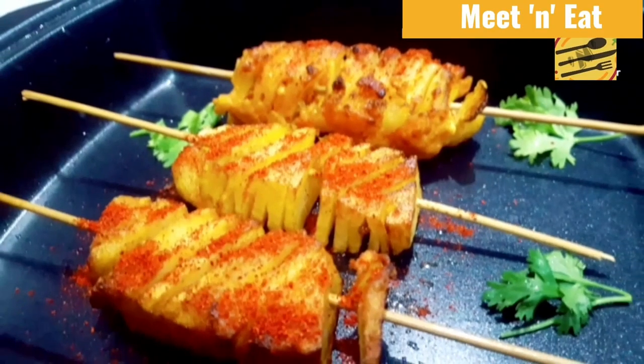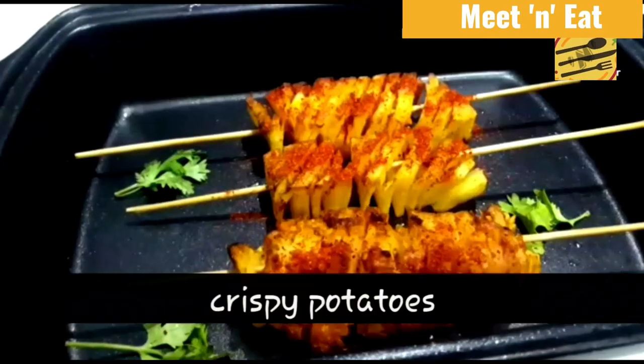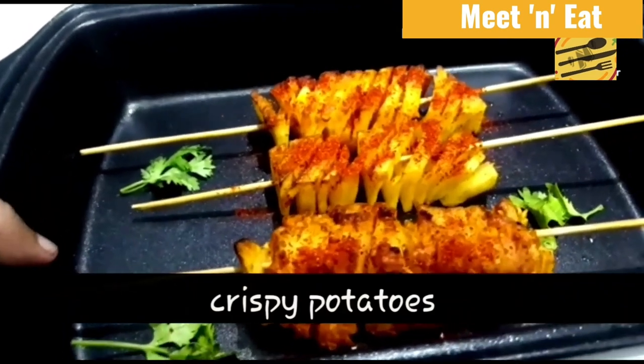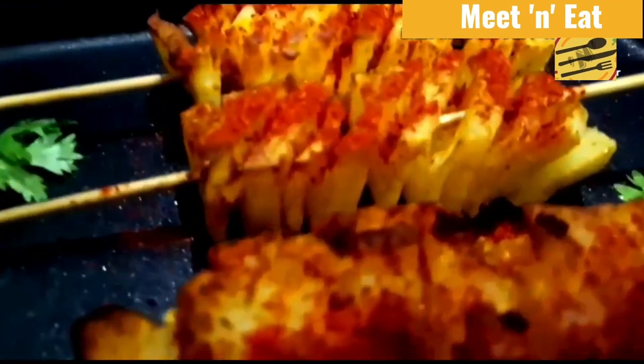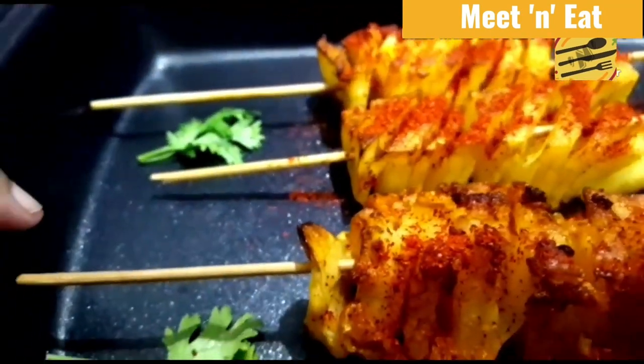Hi, welcome to my channel! Today we're going to make crispy potatoes — these are very yummy and spicy too. Now we can see what the ingredients are to make this.